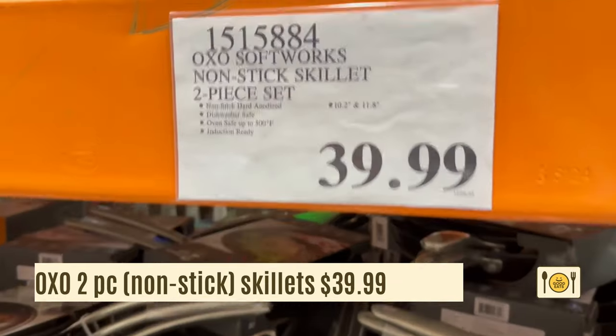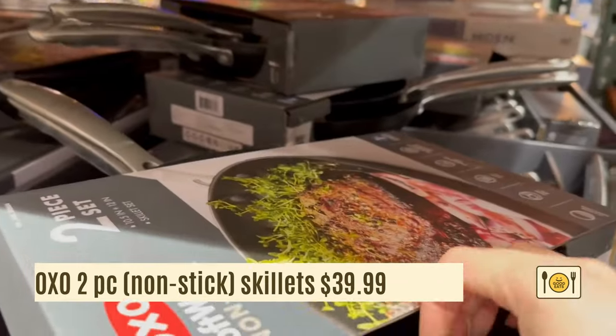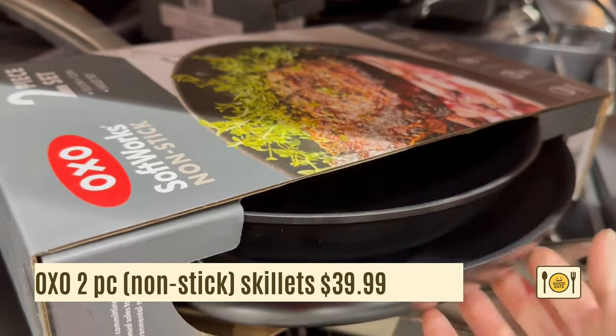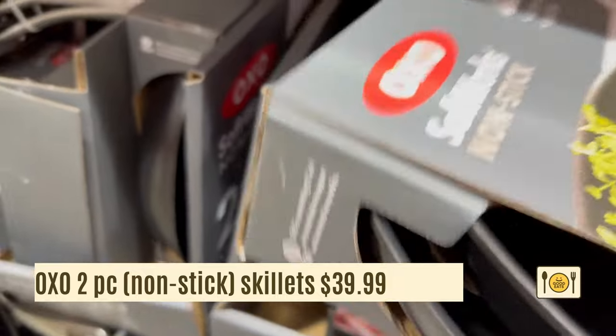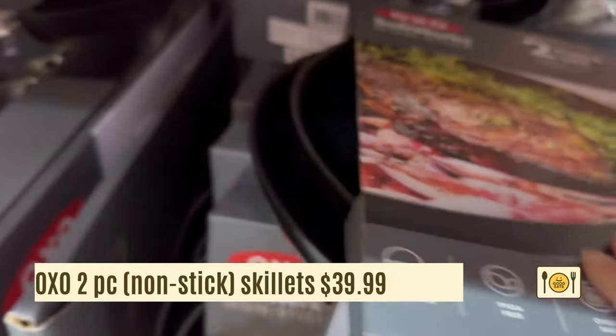Here's the OXO two-piece non-stick skillet pan for $39.99. It comes with 10.2 and 11.8 inch skillets. These skillets are non-stick pans and are induction ready.